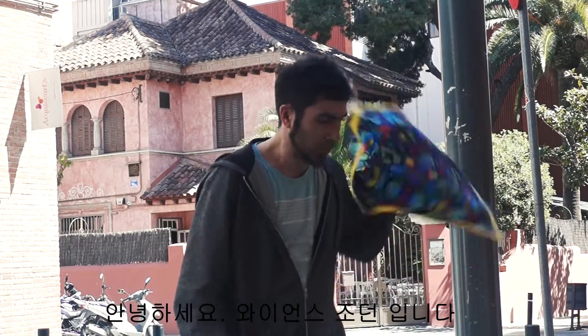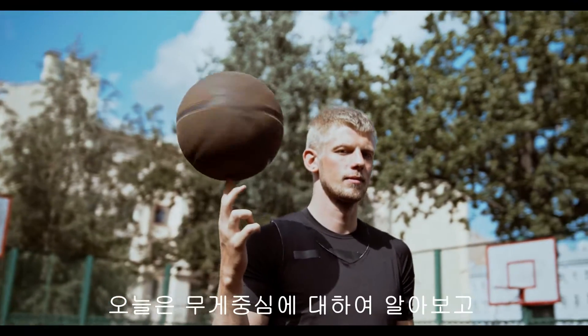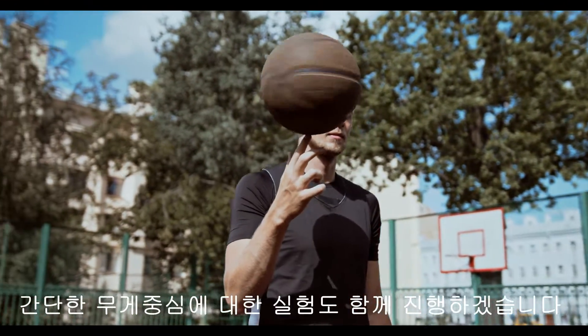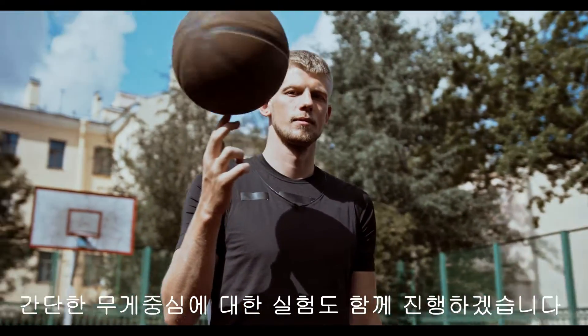Hello, I'm Jordan from Wyance. Today, we will learn about the center of gravity, and we will also conduct a simple experiment on the center of gravity.